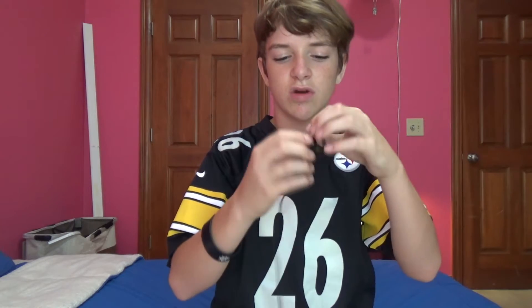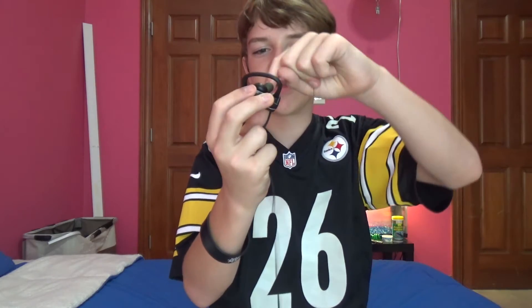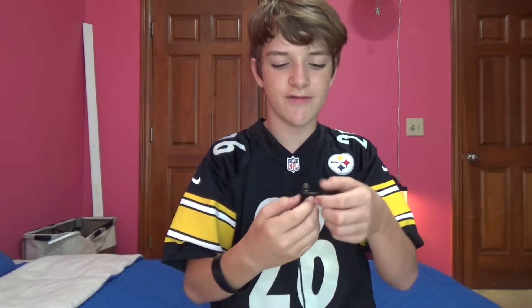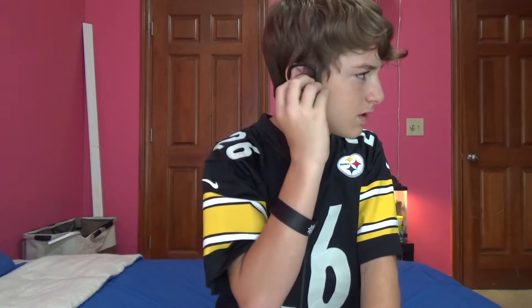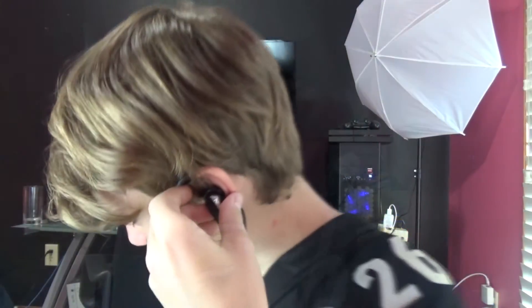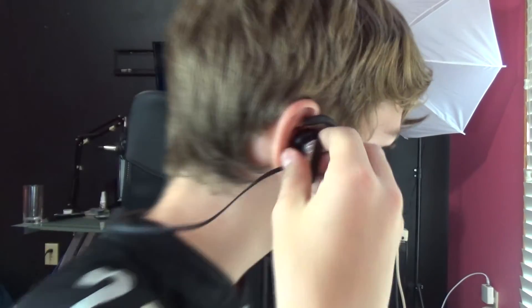A good thing about these is that they have the ear hook. Ones that don't have the ear hook will just go around the inside of your ear — they work, but it's more uncomfortable and more of a hassle. What these have is a hook: you put the earbud in your ear, put the little hook around your ear and just twist, and they're in. You can do that with both ears.